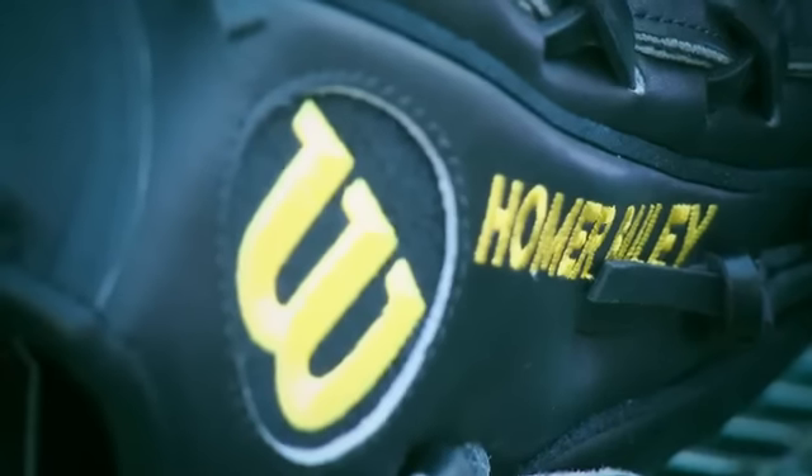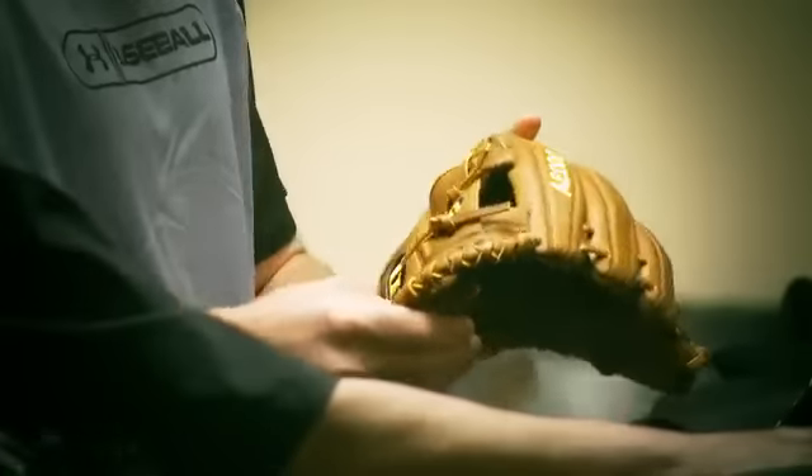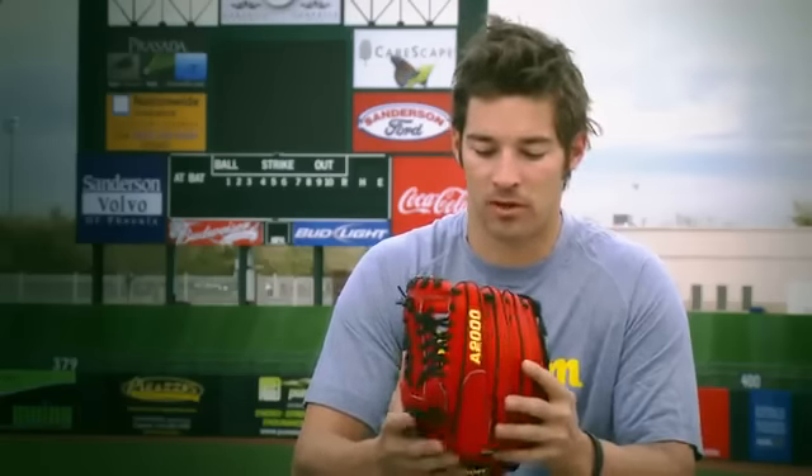Everything from selecting the perfect leather, to cutting it and sizing it to a point where there are no imperfections in the leather itself — it tends to have a softer feel, almost game-ready when you get it from the store. To me, this is a very fine piece of craftsmanship; I can't even fathom how long it would take to put one of these together.